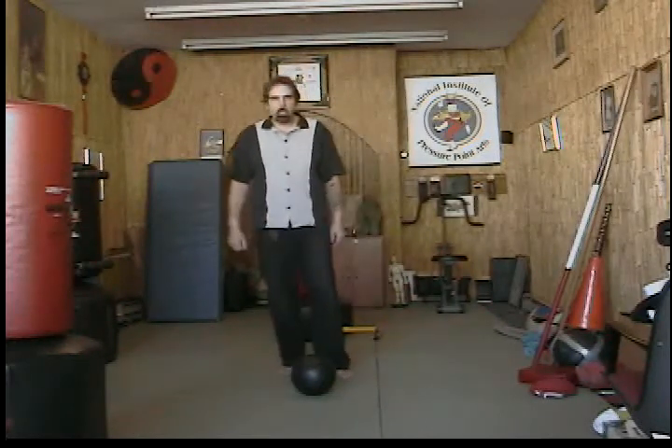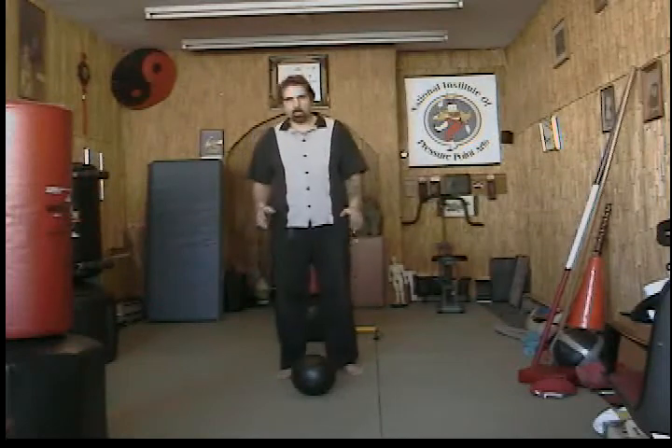Hi and welcome to the Zankwack channel. Today I'm going to be showing you one of my toe kick training methods — using a Brunswick bowling ball. What I do is I kick it with the tip of my toe. You want to lock your toe out like this. I call this the claw toe. I don't suggest anyone do this unless they've been practicing the toe kick for a long time.